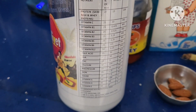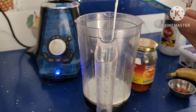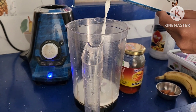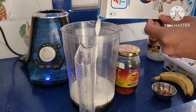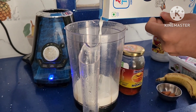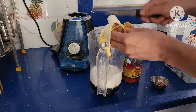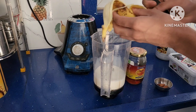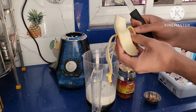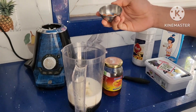RDA is recommended dietary allowance. Take a blender and add milk to it. I am going to make for 1 person — approximately 200 ml to 250 ml of milk. Cut a small banana into pieces and add it to the milk; banana gives a good creamy texture.